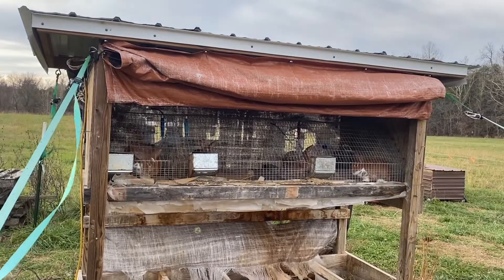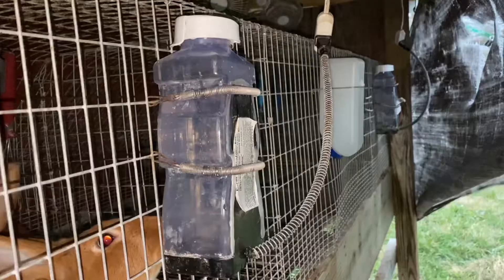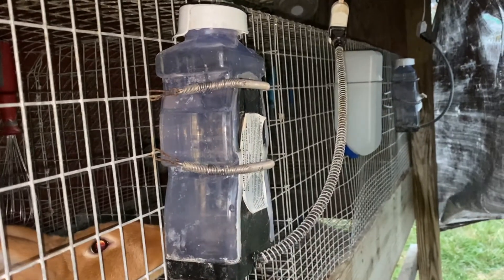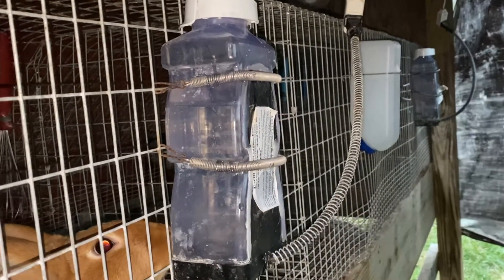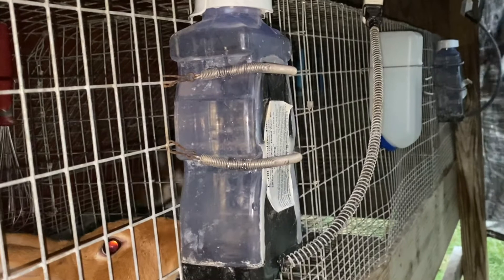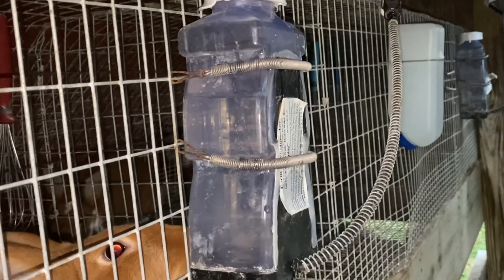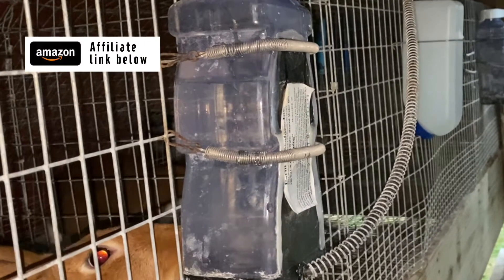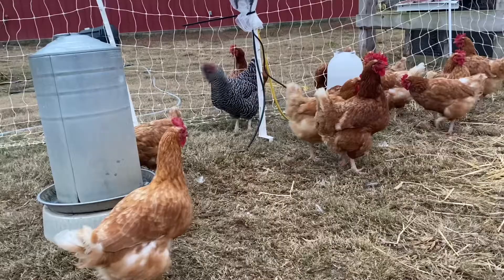I've also invested in these electric waterers which come on only when the temperature drops below freezing. They're a little bit pricey, but since we work off farm and can't be bringing fresh water out to the rabbits several times a day during the coldest parts of winter, they're really worth the investment.